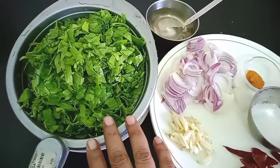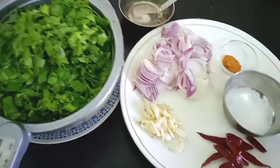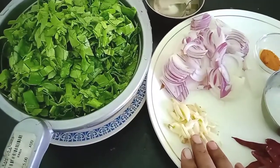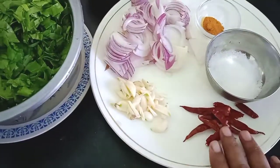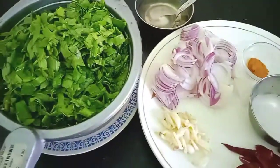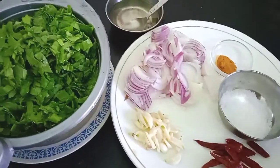Here I have washed and chopped the spinach. I am using two big onions, some garlic, dry red chillies, salt to taste, half teaspoon turmeric powder, and two to three teaspoons of oil only. These are the ingredients.